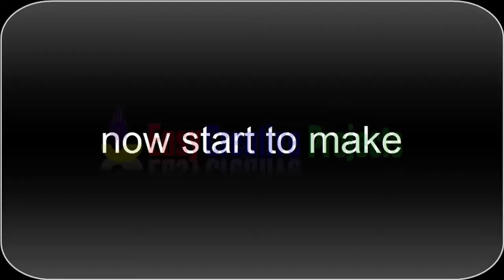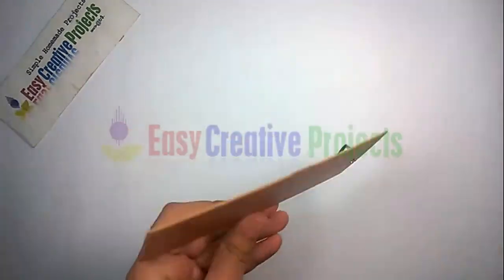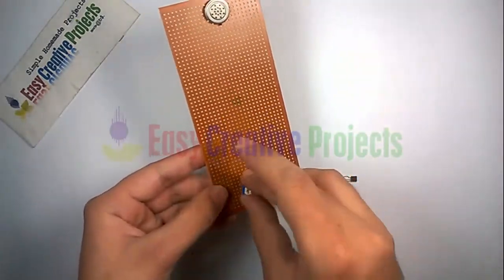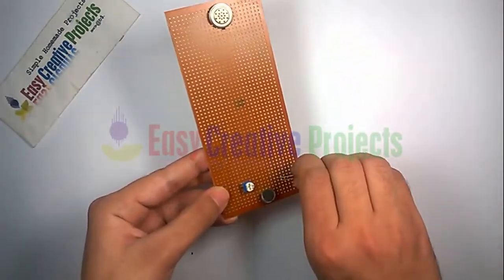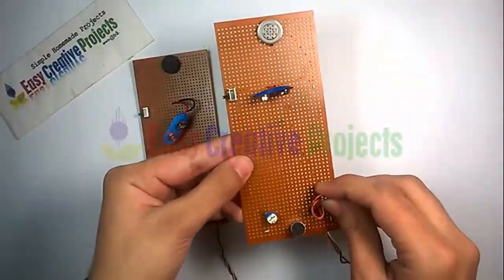Now start to make the project. Connect the mic with the first side of the PCB and connect the speaker to the second side of the PCB. Now connect all components using the circuit diagram and make the same two sets.